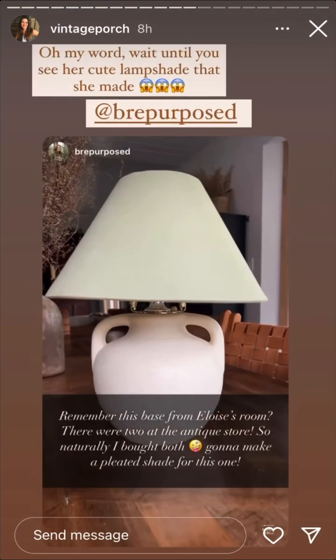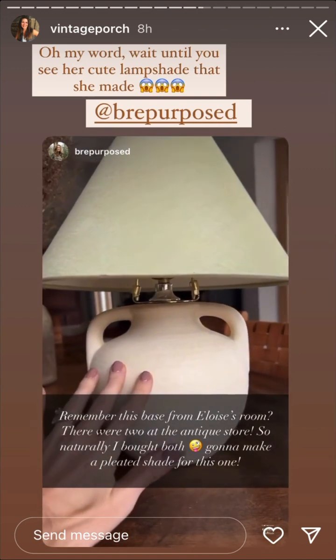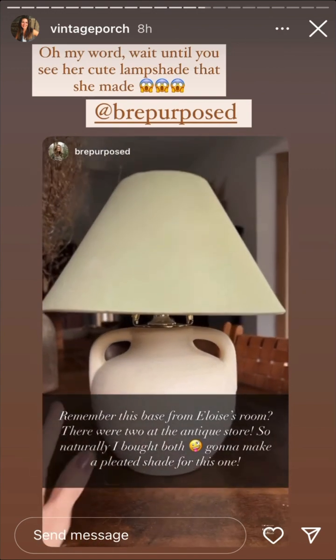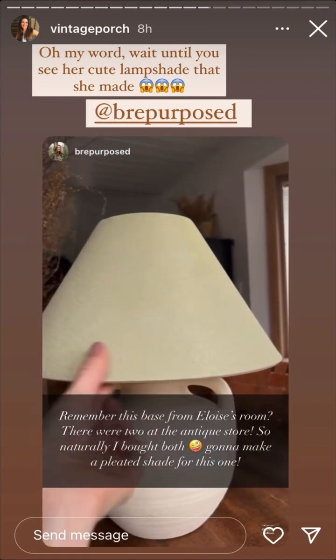You might recognize this base — I used one in Eloise's room too. There were two that I found at the antique store for like 10 bucks, so I just got them both. I'm going to use some fabric and make a cute little pleated lampshade.